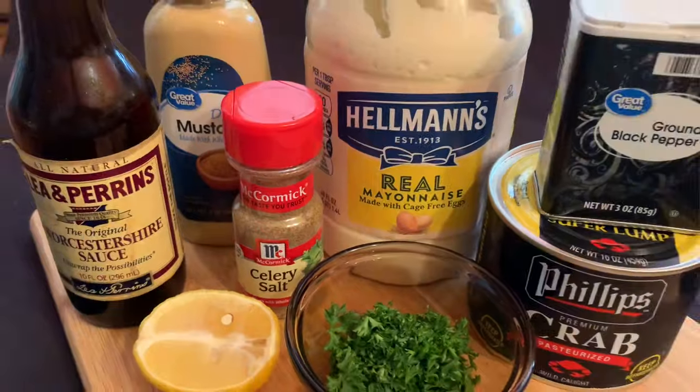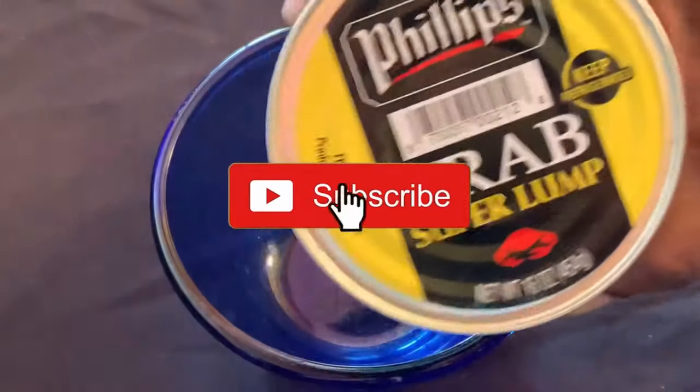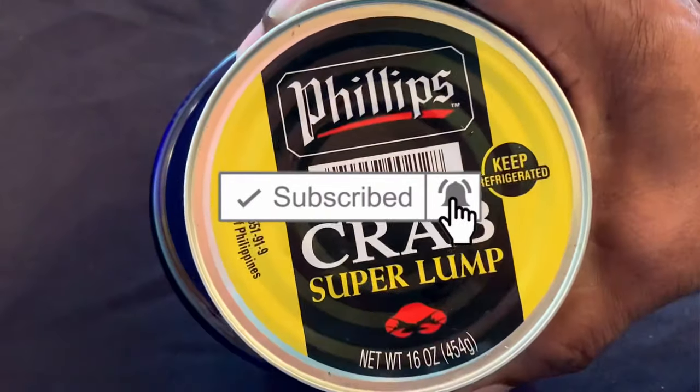If you're not a subscriber, you should be — go ahead and hit that red button and the notifications bell, that way you won't miss anything.